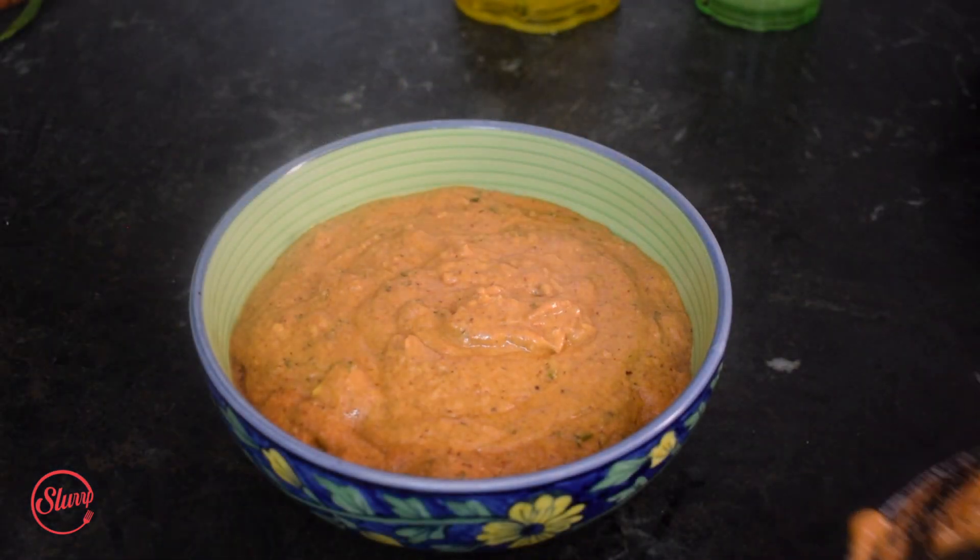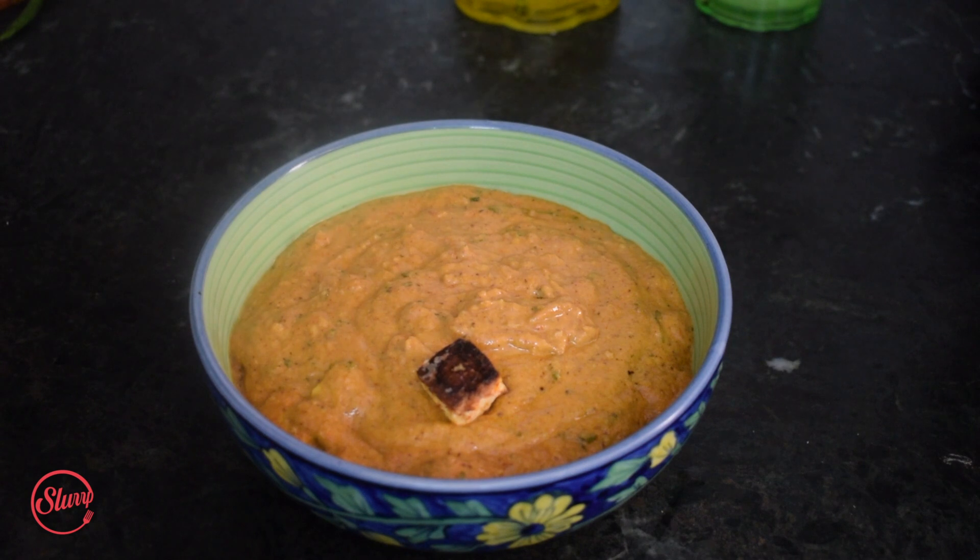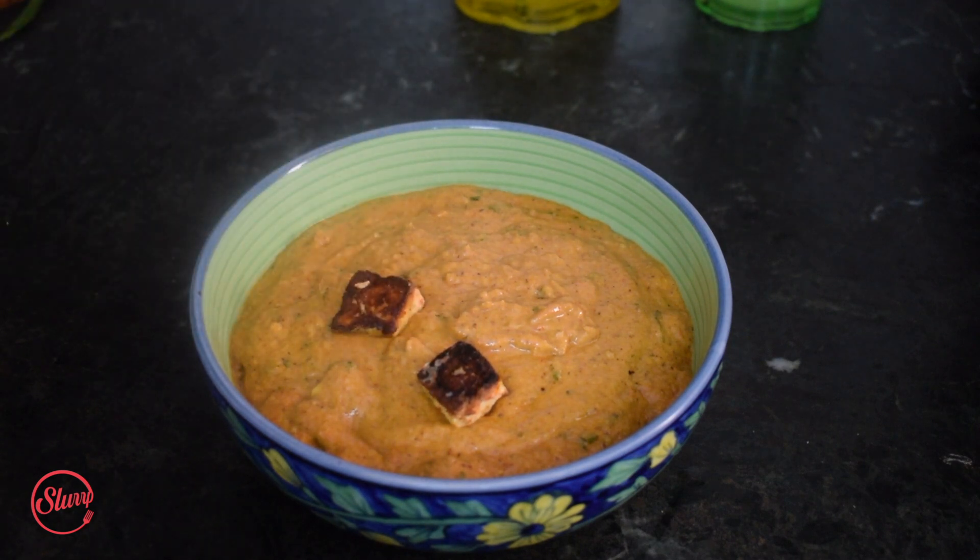Hi guys, welcome back! Today I am going to be making one of my favorite Indian vegetarian main course recipes, and I'm sure it's one of your favorites too because it is such a popular and classic choice whenever we go to an Indian restaurant or dhaba. Today we are going to make an easy version of the decadent, delicious, luxurious paneer butter masala at home — super simple, super quick, and super delicious.